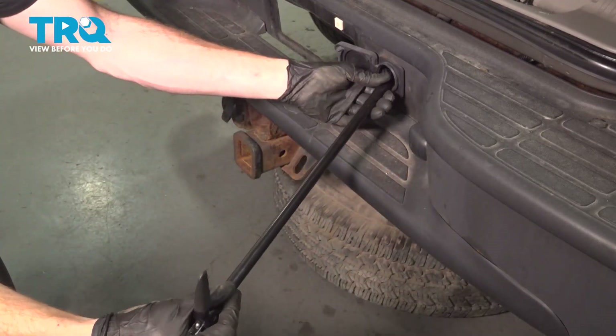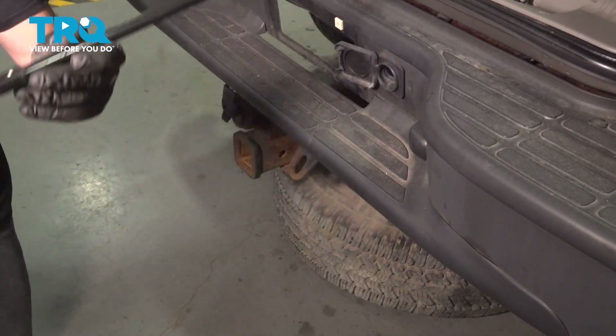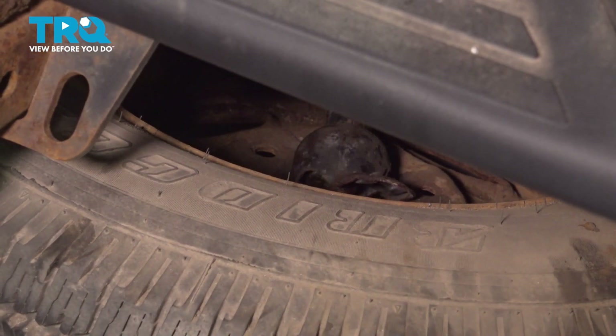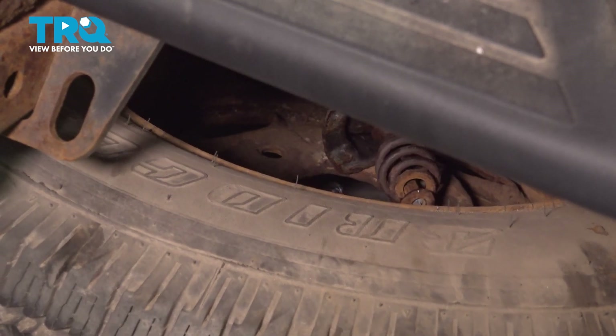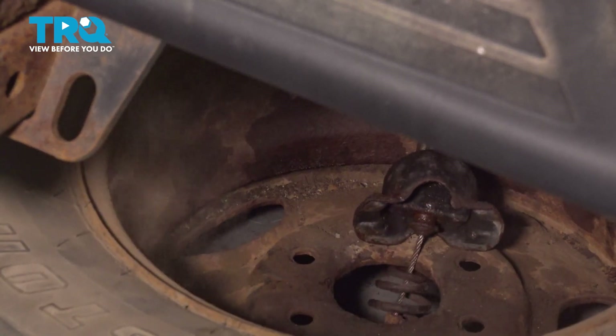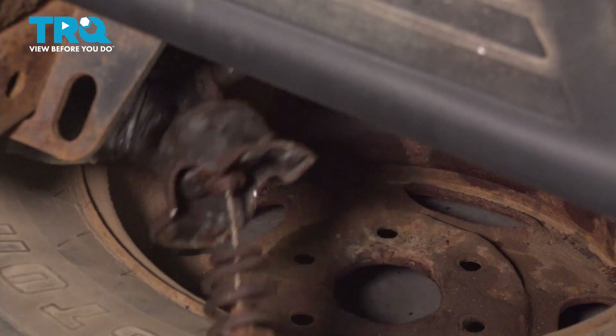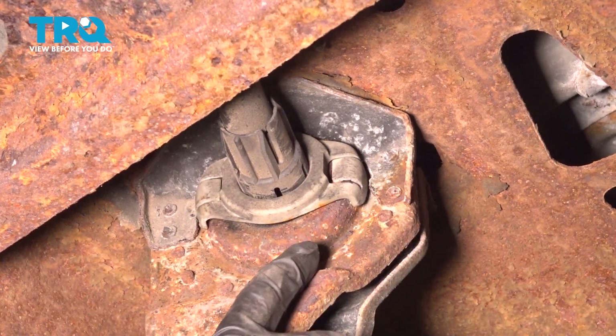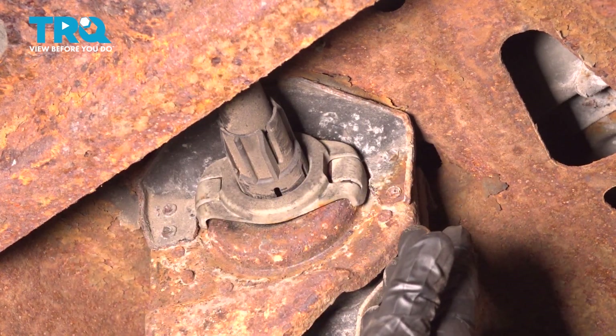Just make sure we give ourselves plenty of slack with that cable. Now the next thing you're going to want to do is lift up on the tire and try lifting the center of the hoisting unit up and out of the center of the wheel. Now once we have the spare tire out of the way, we have a clear view underneath this area.